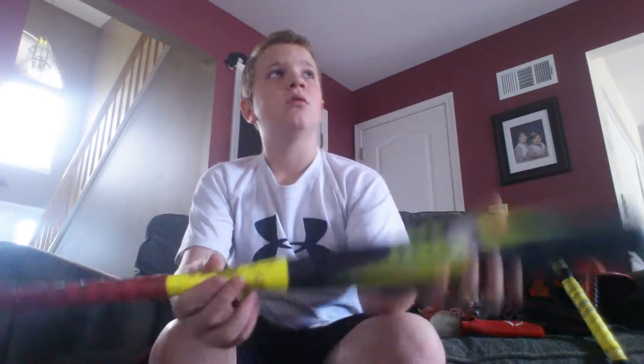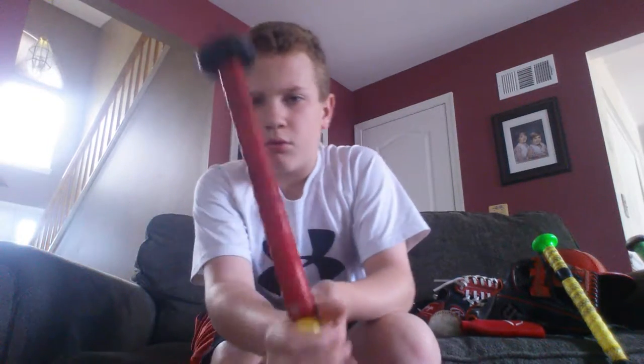It's yellow and black with red lizard skin. Really worn out but I still use this in the cage. So that's that bat.